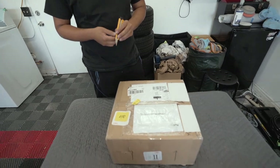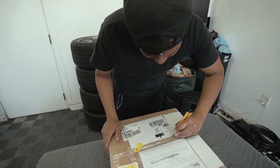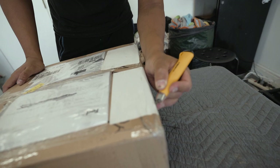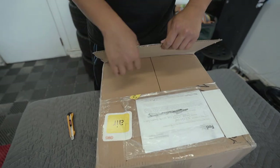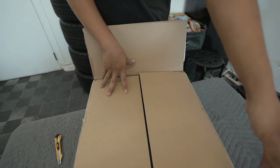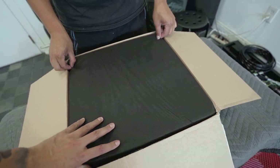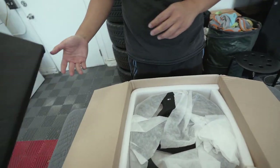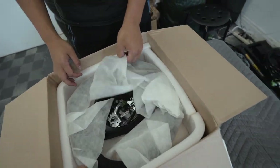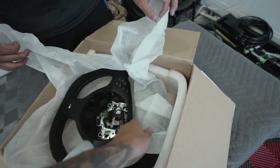Giraffe's going to be doing the honors of opening up the box. We got a box from air — hopefully you don't cut the steering wheel. Wow, look at how nice! This is just foam — it's like a premium packaging. Oh, this looks so good!